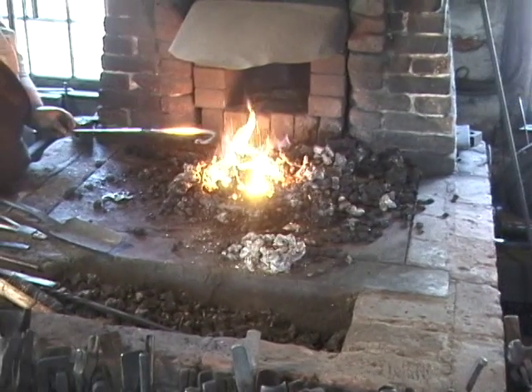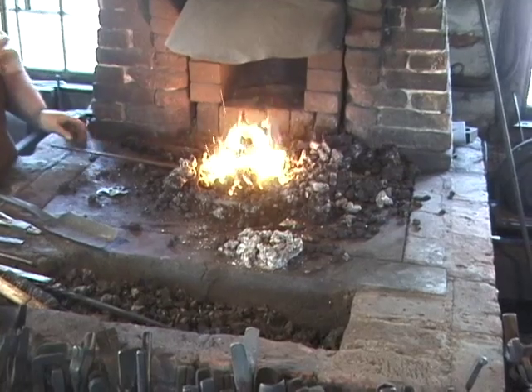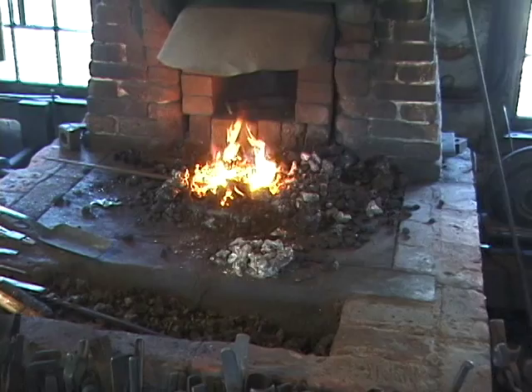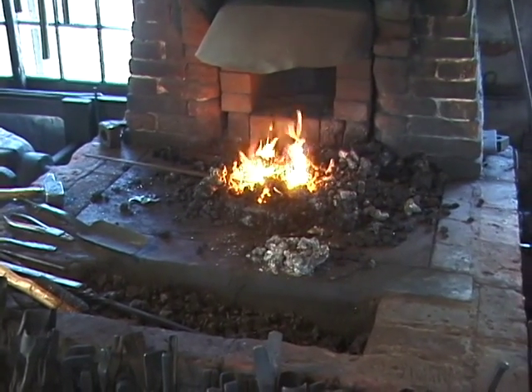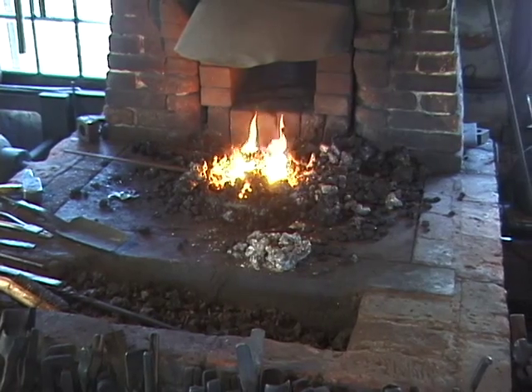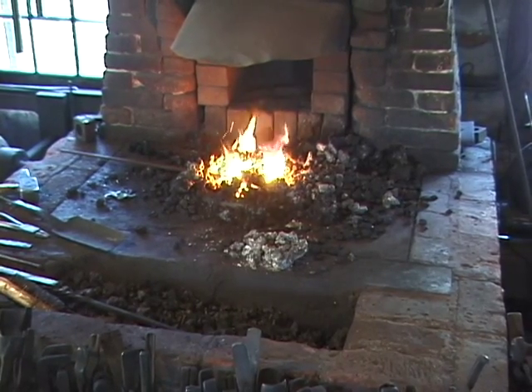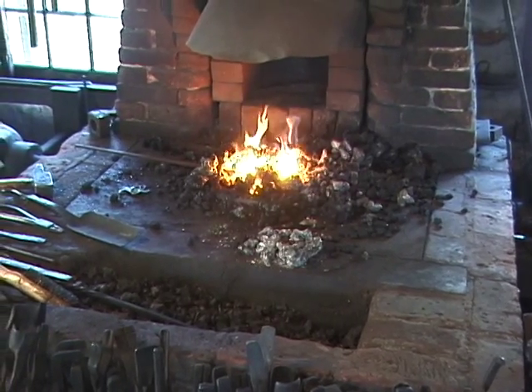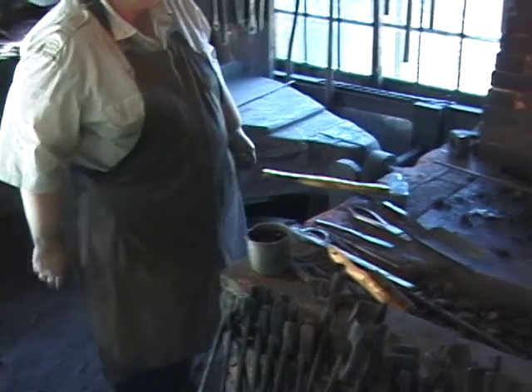This is yellow-orange. What I'm going to do is use what's called a cutoff hardy. This is a hot cut and this is a cold cut — the cold cut has much more of a blunt angle and is not as sharp, so you can nick it on two sides and snap it. This one is actually going to cut it when it's hot.